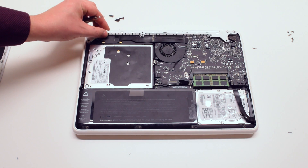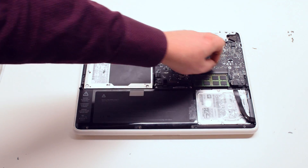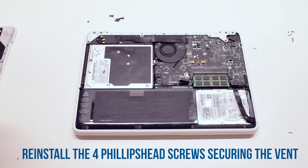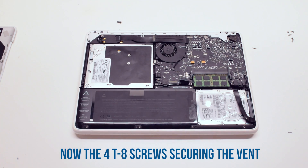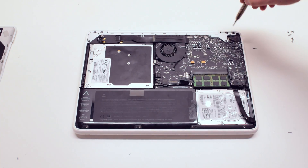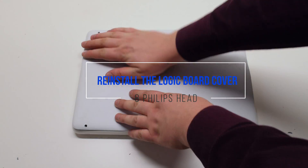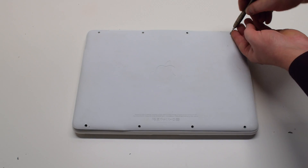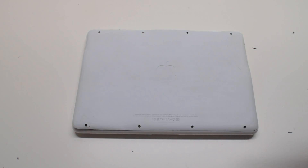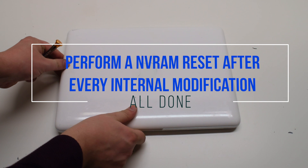Place the vent back onto the MacBook, starting by securing it with four Phillips head screws. Reconnect the battery. Place the cover back on and secure it with eight Phillips head screws. It is highly suggested to perform an NVRAM reset after every internal modification.